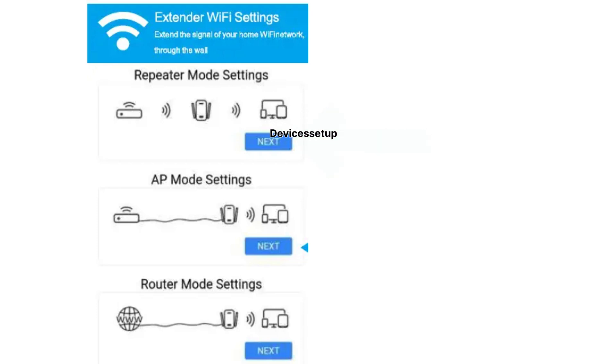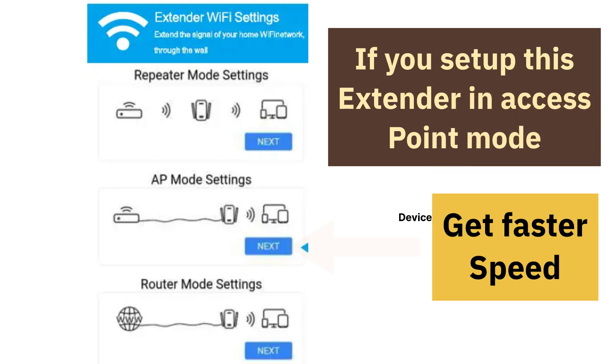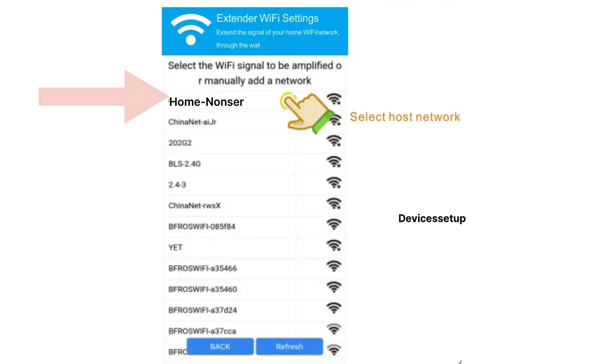I would like to give a disclaimer: if you set up this extender in access point mode, you will get way faster speeds than in Wi-Fi extender mode. We have also made a dedicated video on how to set up this Netsurve extender in access point mode — you can watch the video linked in the description.